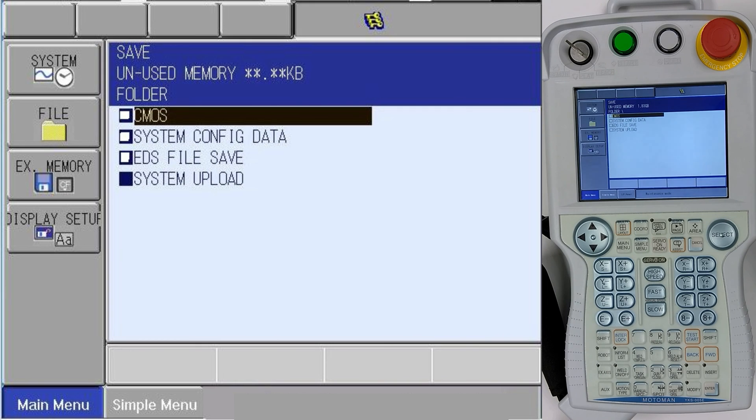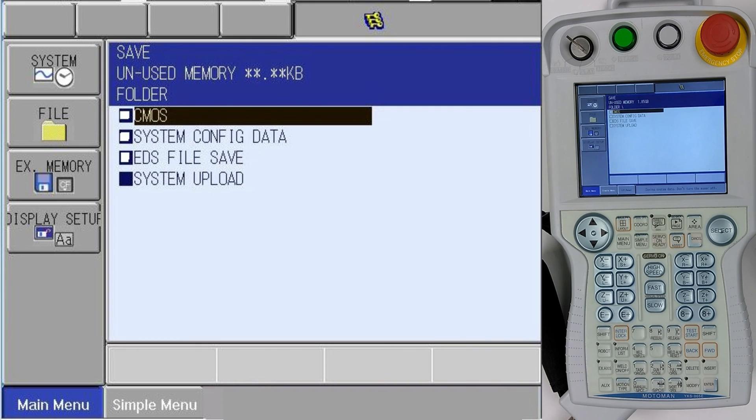You'll hear the beep that tells you your file is saved. And this concludes the backing up of the CMOS.bin on a DX100 controller. Thank you.